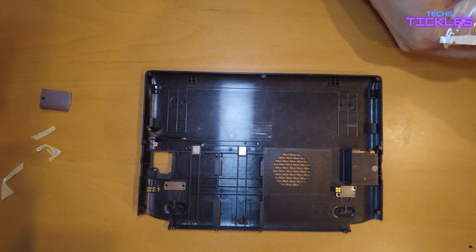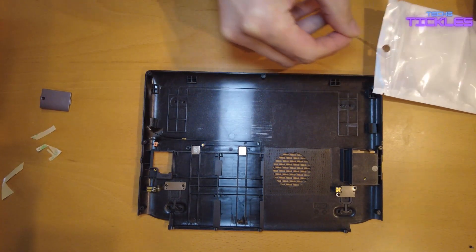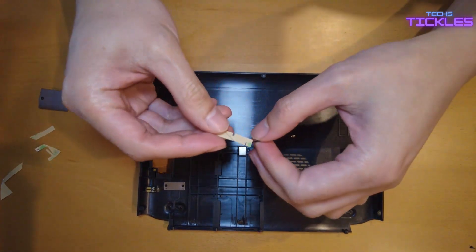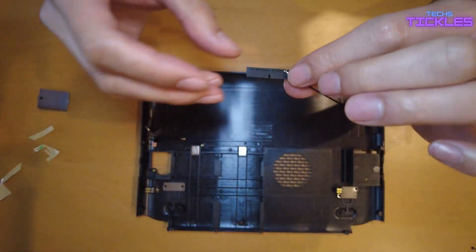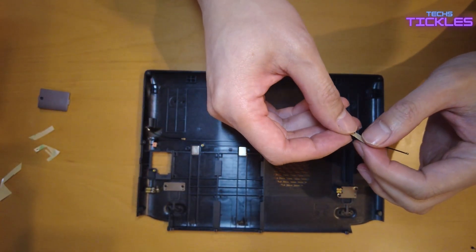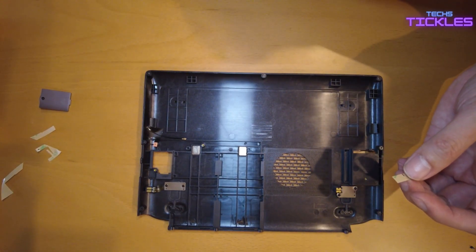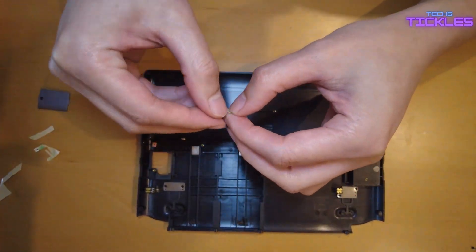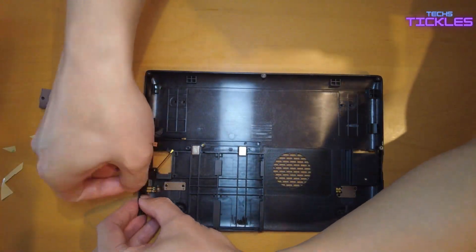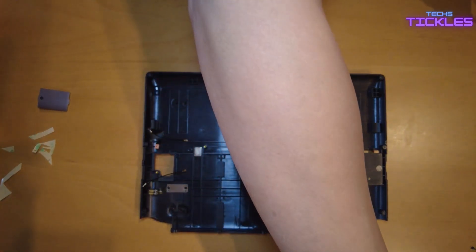Once you've stuck that first antenna, grab your second antenna. You'll see where to place it on the case. Now we've stuck on both antennas.